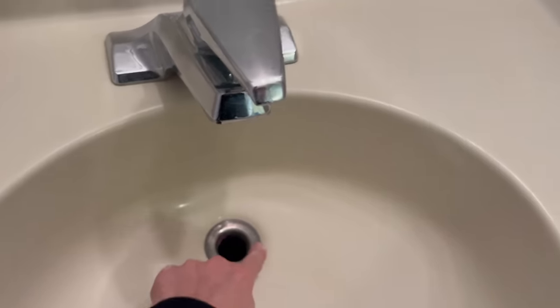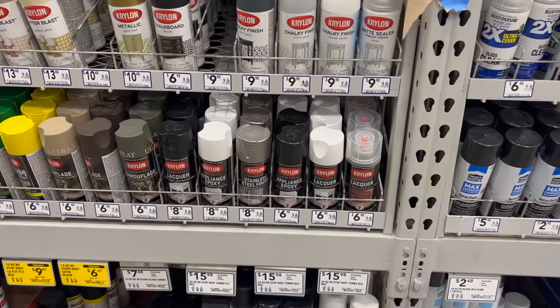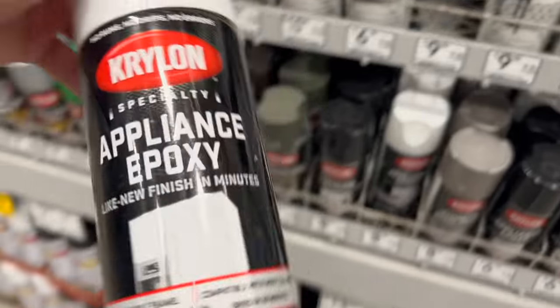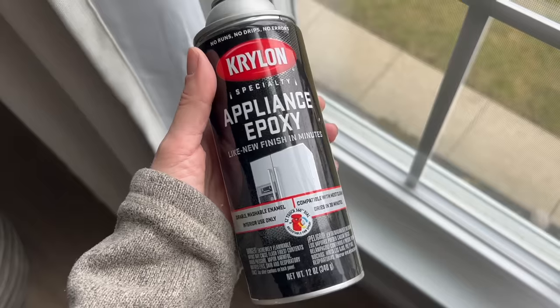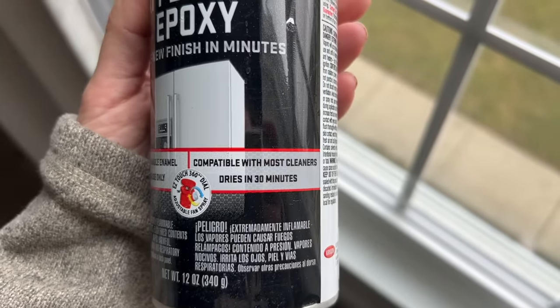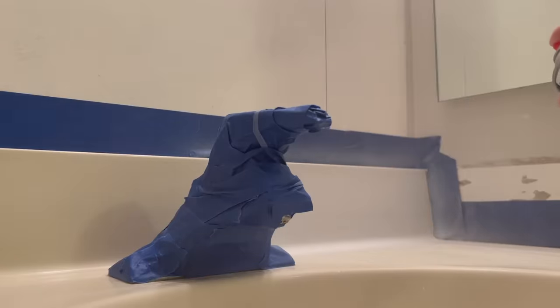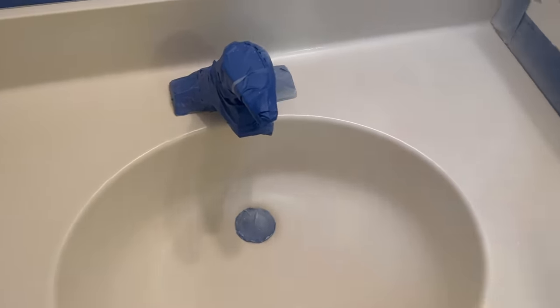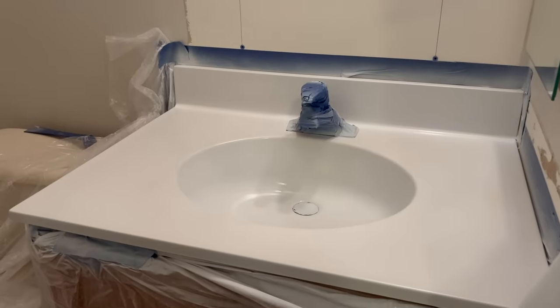I taped off the sink and surrounding wall, then after doing a bit of research, I landed on just spray painting it. I was very skeptical, but thought I didn't have much to lose — I'd be out nine bucks if it started peeling, so it was worth a try. I gave three coats of white appliance epoxy, waiting about 15 minutes between each coat, and let it fully dry.